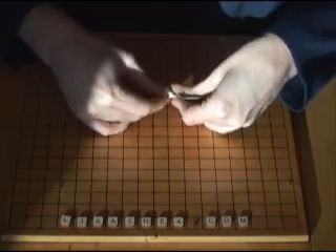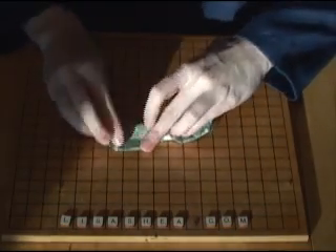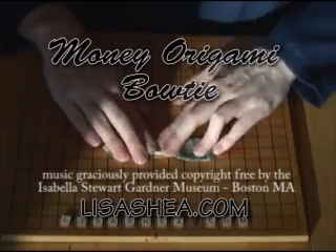You can visit LisaShea.com for many other origami videos. I hope you enjoyed my directions — these are great for gifts and for tips. Have a great day, thank you, bye!